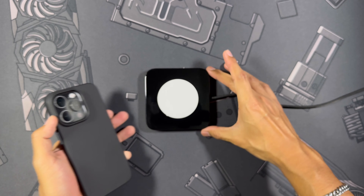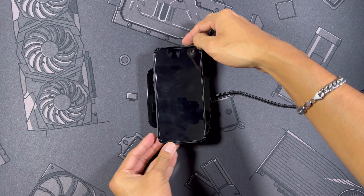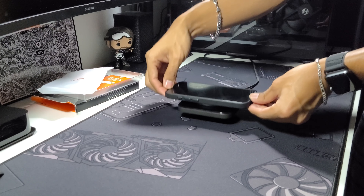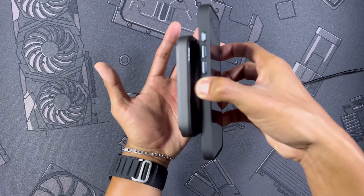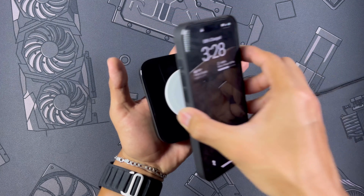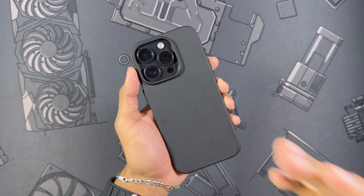The final MagSafe test is with the Nomad Base One charging base — a very heavy, all-glass, all-matte, all-metal base. Snapping it on, it wirelessly charges just fine. Just touching the phone — not the base — it lifts that base right up off the desk. Turning it on its side, it can hold it. Even giving it a shake — more than just a little shake — and it holds on. Most cases can't even do that, so those are very impressive magnets. I'd give this case a solid 8 to 8.5 out of 10 for MagSafe strength.